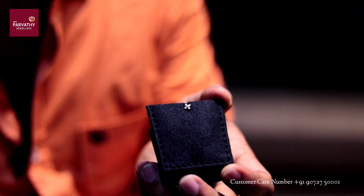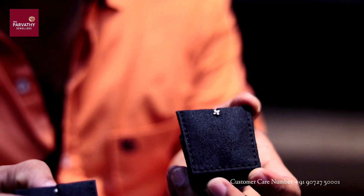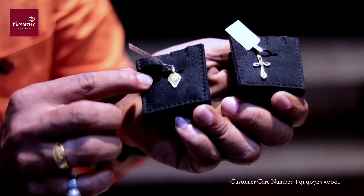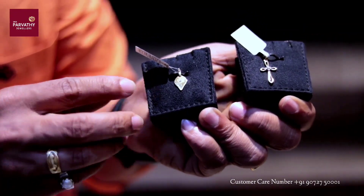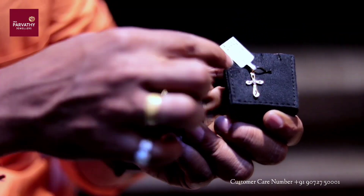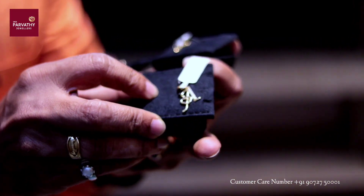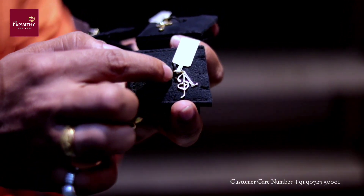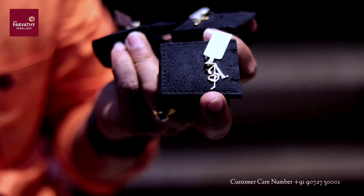If we need a nose pin, we need to make a nail pin as a nose pin. We also have nail pins. If you want to use a diamond, you can use a cross design. You can use a diamond in a letter design, or use a locator in the diamond letter.